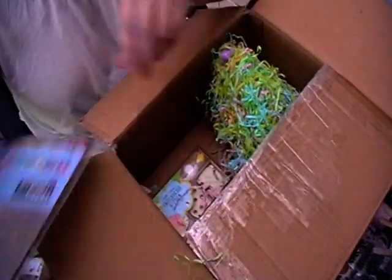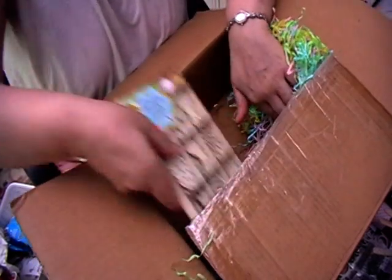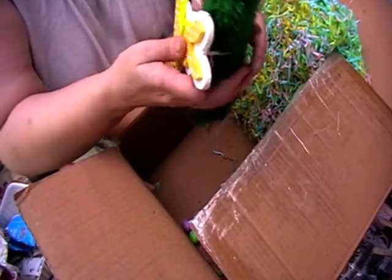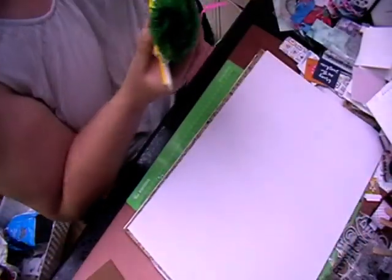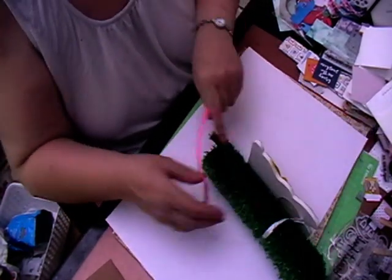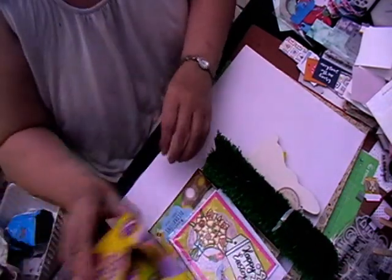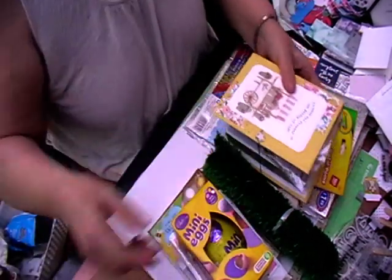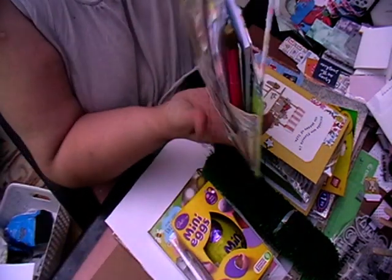I'm going to see what we've got going on. I think that's it — that's just shredded little Easter eggs. So we have got these lovely goodies.